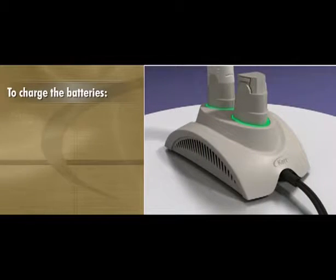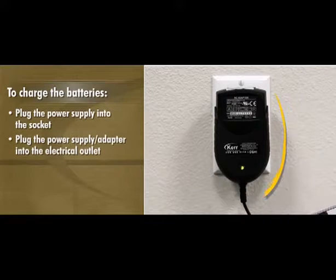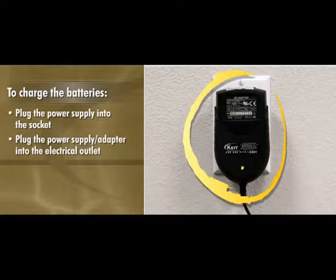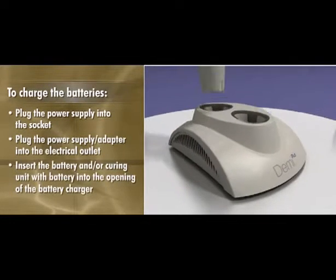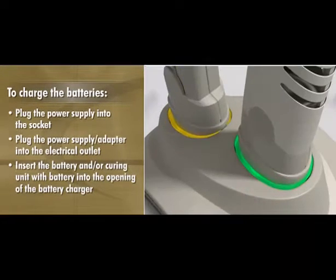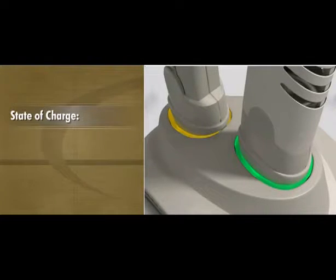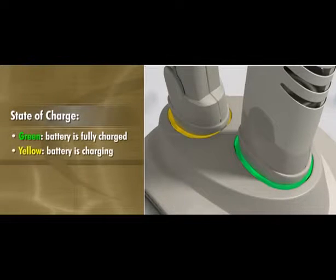To charge the batteries, plug the power supply into the socket located at the back of the charger base and plug the power supply adapter into the electrical outlet. Insert the battery and/or curing unit with battery into the opening of the battery charger. The lighted rings that surround the openings in the charger base indicate the state of charge for each battery. A green light indicates the battery is fully charged, yellow indicates the battery is charging, and a blinking yellow light indicates a fault condition.